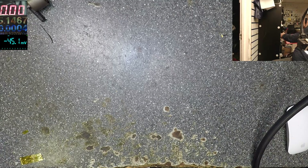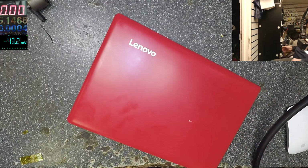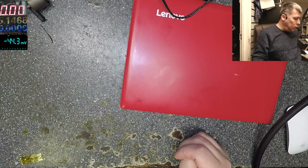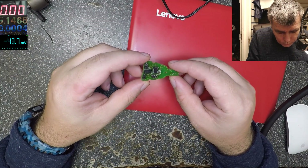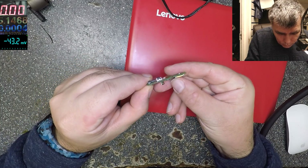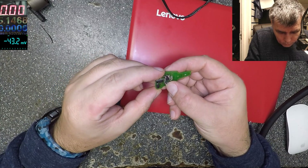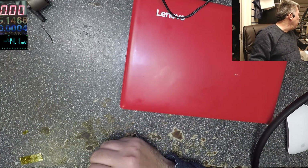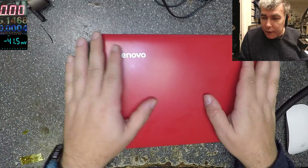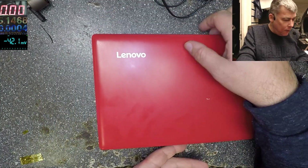Let me find a laptop. Okay, this one — it's a nice Lenovo laptop. We have a job, a nice small Lenovo laptop.